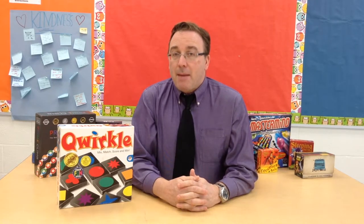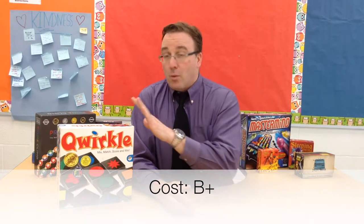For cost, I'm going to give this game a B+. For the wooden pieces you're getting in the game — normally wooden pieces right off the bat make the game more expensive — but the standard box of Quirkle only costs about $24, so that's a very good price for the amount of pieces and everything you're getting. For any standard board game nowadays, $24 is a very good price. What's more is that you could buy a travel version of Quirkle, which would only be about $16 — it's a smaller, more portable version, great if you're in a car or traveling to the beach.